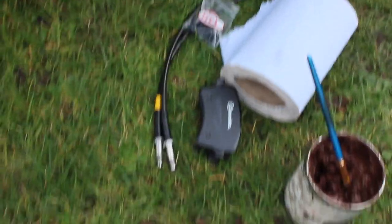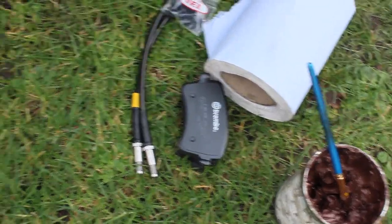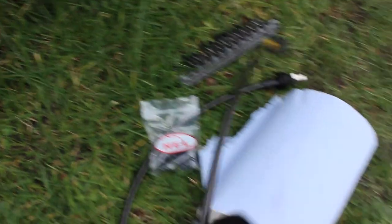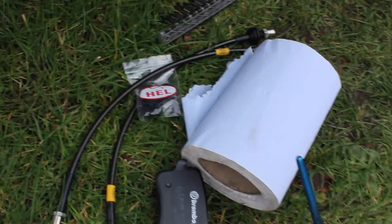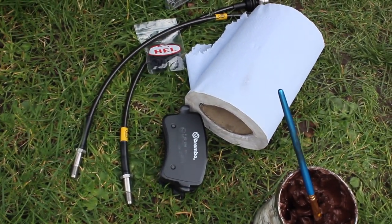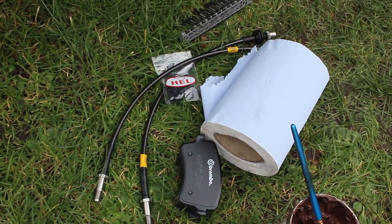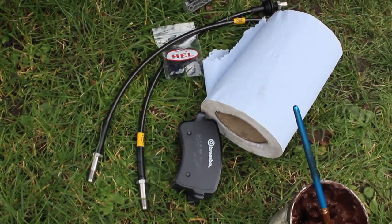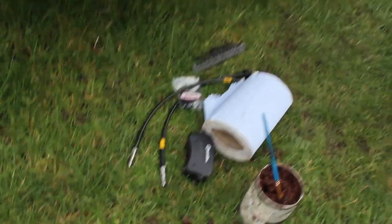We're not doing things by half - we've gone for the Brembo pads which are going all around, and we've even gone for braided lines in a quite nice carbon-effect colour. We're not cutting any corners with the brakes, so they should be a lot better than the standard ones and look a lot better as well. We're just going to get to fitting this rear caliper now.